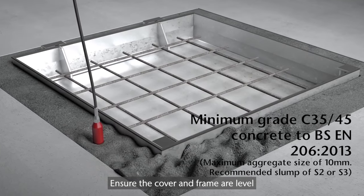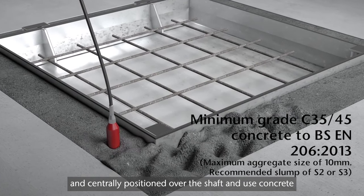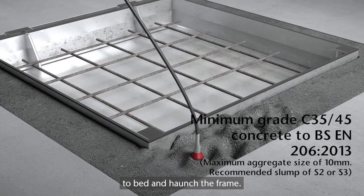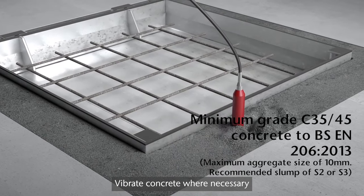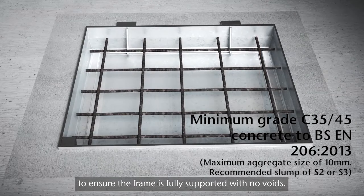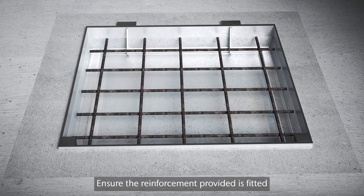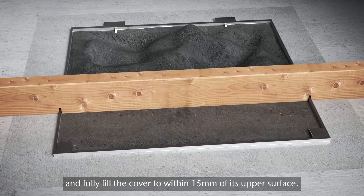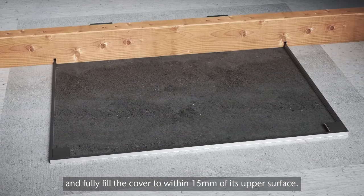Ensure the cover and frame are level and centrally positioned over the shaft and use concrete to bed and haunch the frame. Vibrate concrete where necessary to ensure the frame is fully supported with no voids. Ensure the reinforcement provided is fitted and correctly positioned and fully fill the cover to within 15 millimeters of its upper surface.